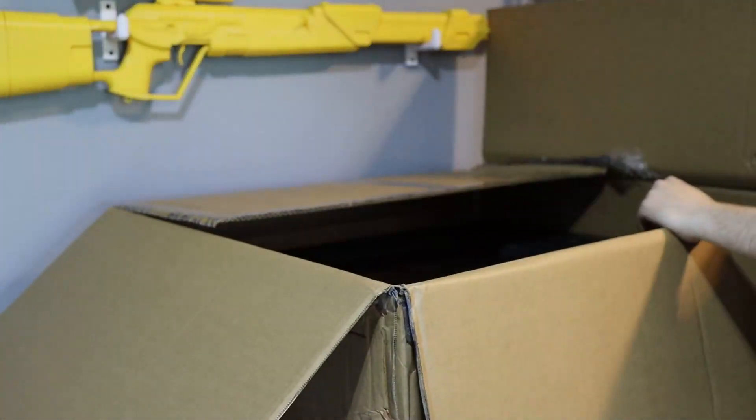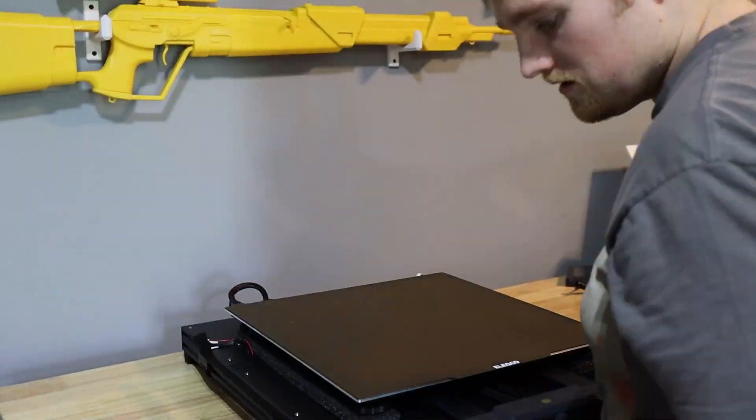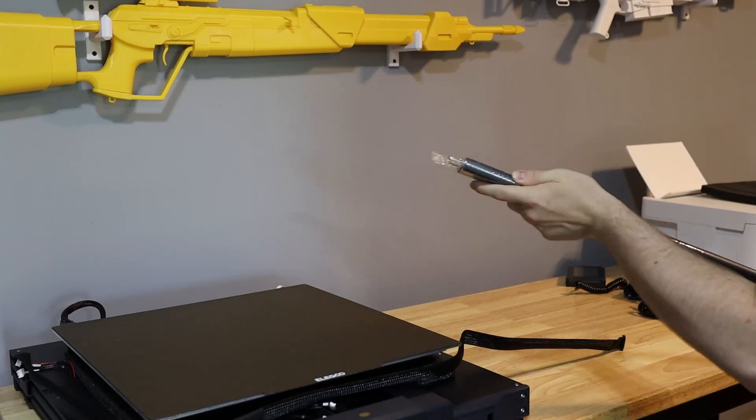I'm still shocked right now at how big the build plate is. Especially — it's a magnetic build plate. Like a magnetic, flexible build plate. Try saying that sometimes fast.